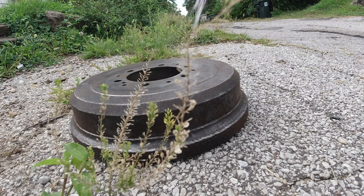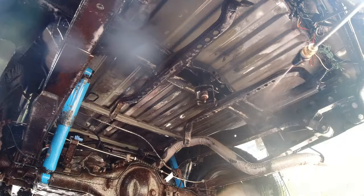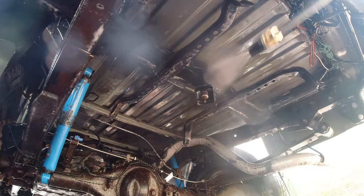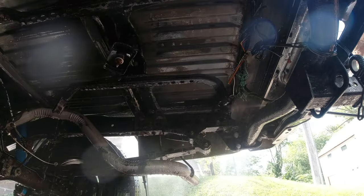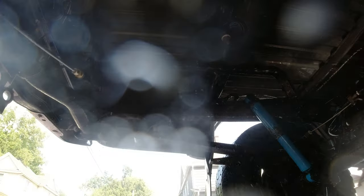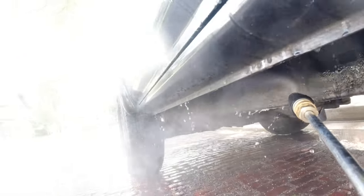Then I sprayed the whole frame down heavily with Purple Power degreaser. I used a whole bottle, let it sit for about 10 minutes, then came back and power washed it like crazy. Then I let it sit for 24 hours for the frame to completely dry.